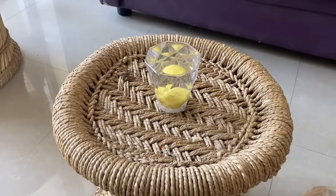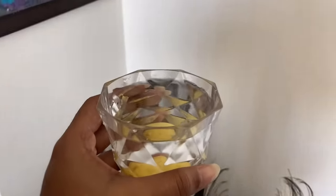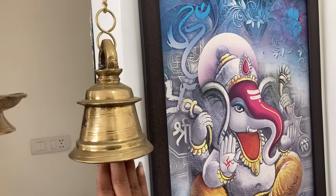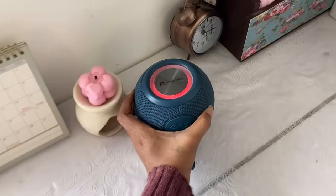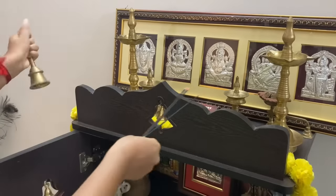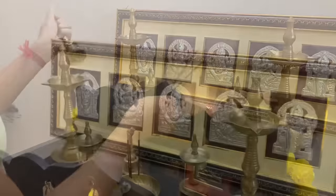Every weekend, or on Saturdays, you can replace this water and lemon. You can also use all the corners of the space. We will also arrange positive sound. When we work, we can use music — it is a portable Bluetooth speaker. If you want divine sound, you can add that too.